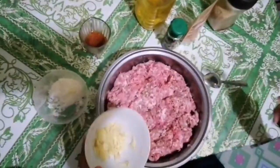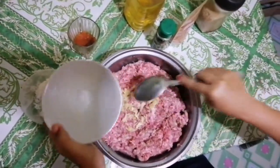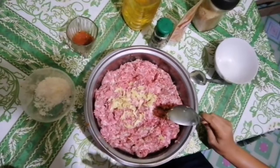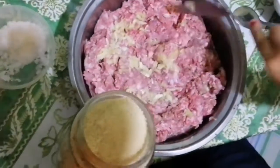Ground pork, then garlic (bawang) — more garlic means more flavor. I don't use garlic powder because it's not available in our community.